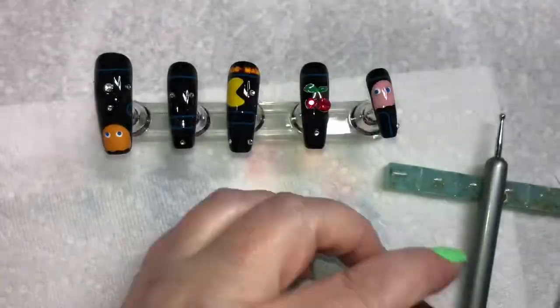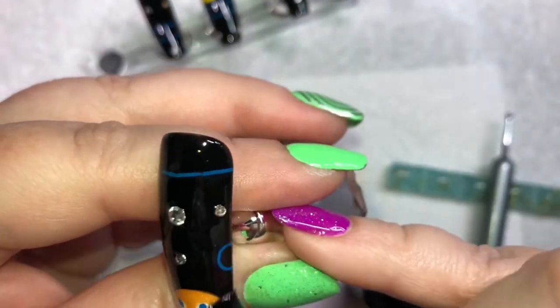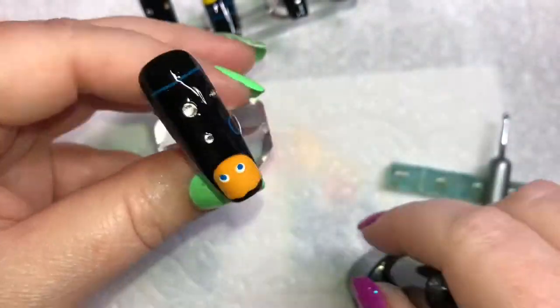Last but certainly not least, I top coated everything, being really careful to get all around the gems but not actually paint over them.